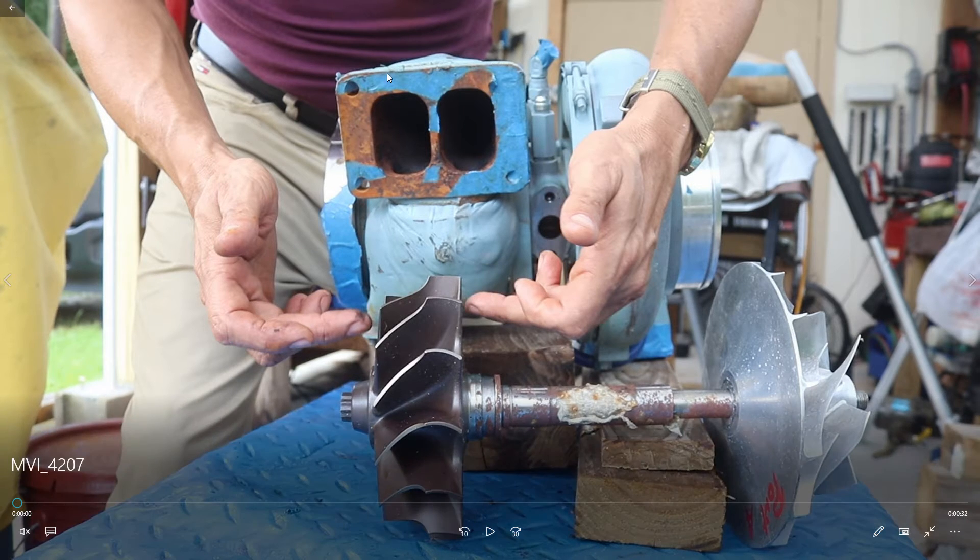The turbo is divided into the hot side — this area — and the cold side. On the hot side you have a turbine, and on the other side another turbine with blades bent in the opposite direction compared to the hot side.